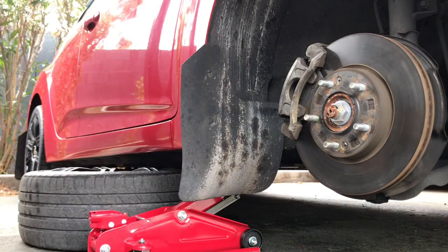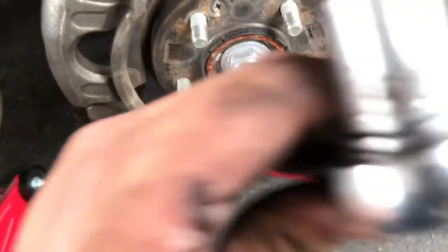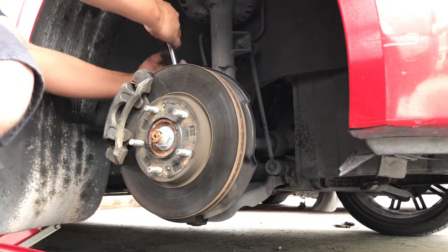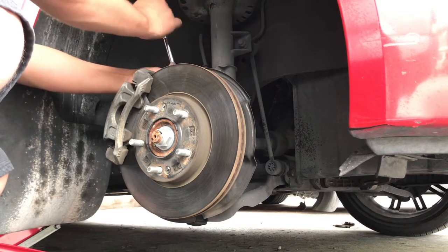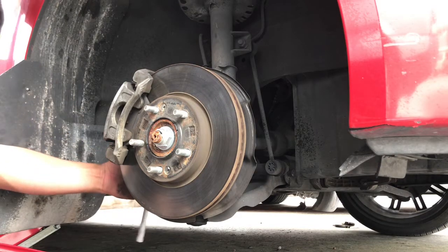Right there should be good. There it is — these are the bolts we've got to take off. There's one right here and another one right here — this one and this one. I've got a 14 millimeter right there, so go ahead and loosen it up. There we go. Loosen up the bottom one as well.